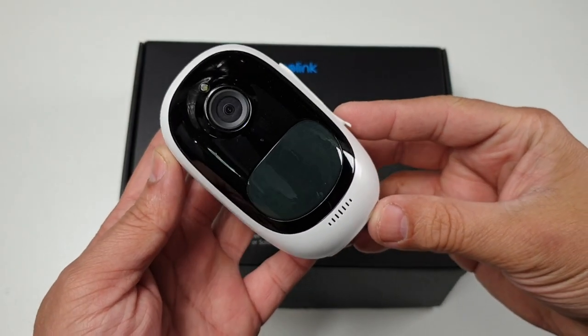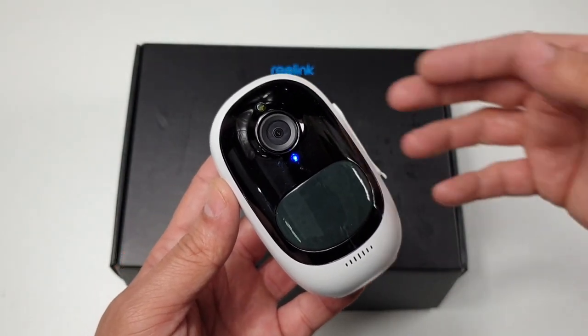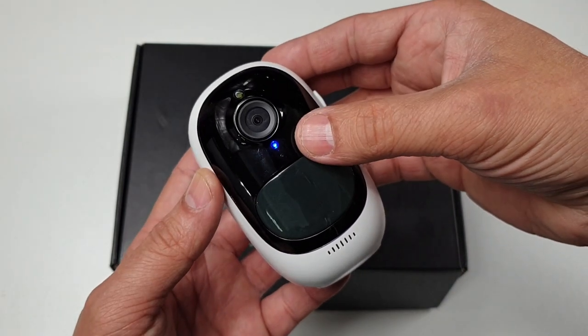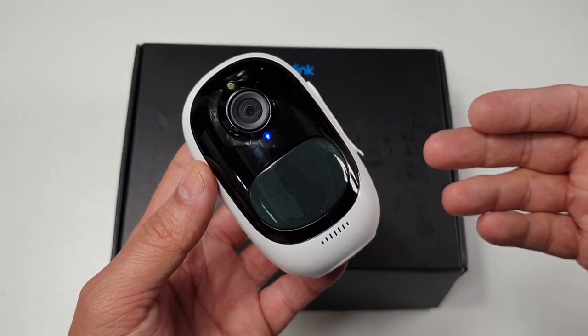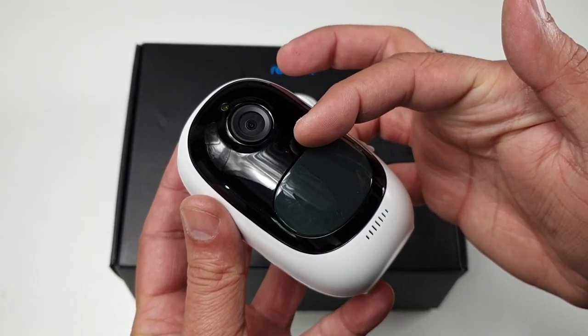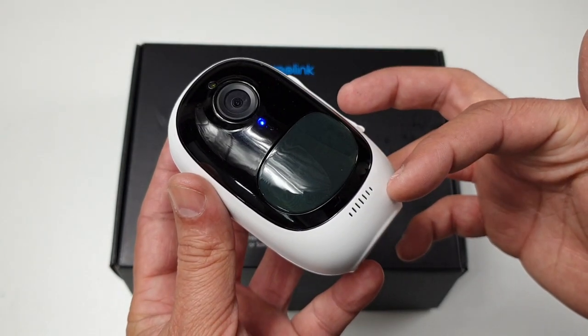Now last but not least, we have the Reolink Argos 2 itself. On the front of the camera you have a lens capable of recording full HD. Around it you've got infrared lights. In front you've got a status indicator light — whenever it detects motion it will illuminate. Under the status light you have a microphone input as well as the smart PIR sensor. A speaker is also available in the front for two-way communication.